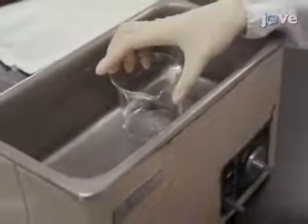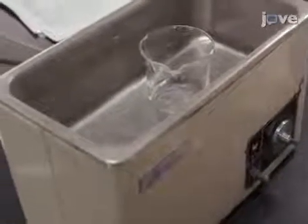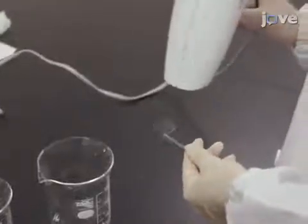Following this, clean the substrate through an ultrasonic treatment in pure water for 1 hour. After rinsing with pure water, dry the substrate with a hair dryer for 2 to 3 minutes until dry.